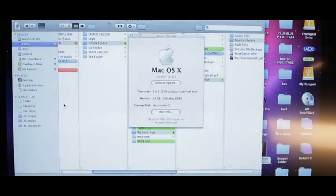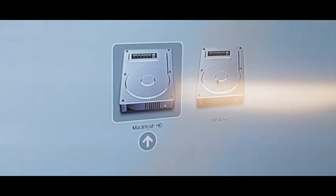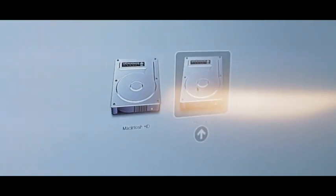We're running an 8-core quad, 14 gigs on the Mac side, which also switches over to the Windows side. So for all you Fruity Loops lovers, if you come to the studio on a Mac system and you're like, 'I can't run Fruity Loops on a Mac' — oh yeah, we can switch it over. My producer Chaos makes all his bangers on the Windows Vista side, running like a monster with 14 gigs.